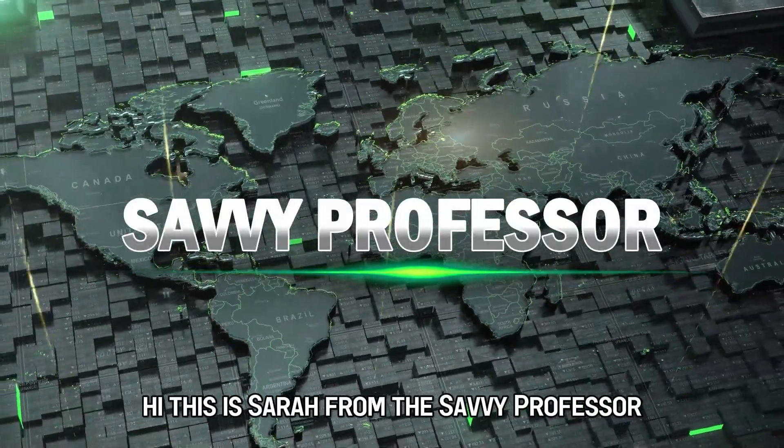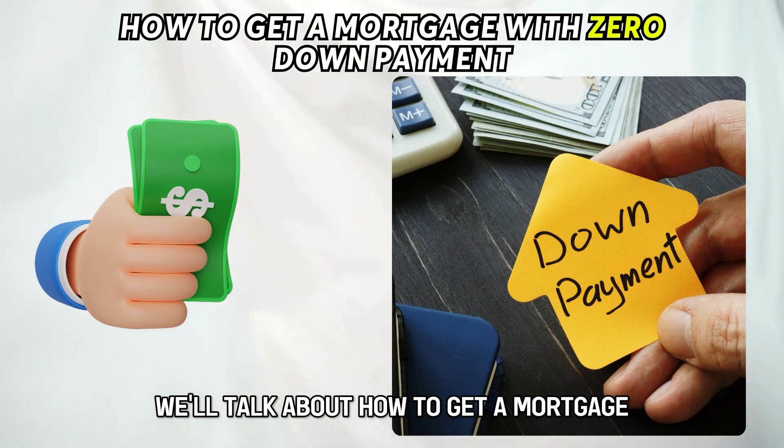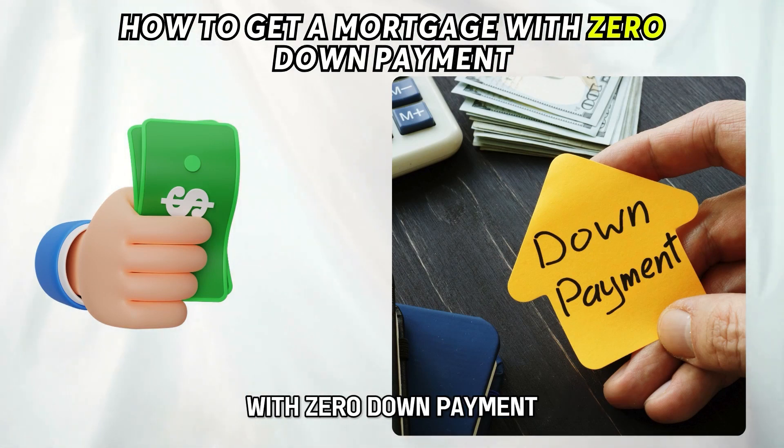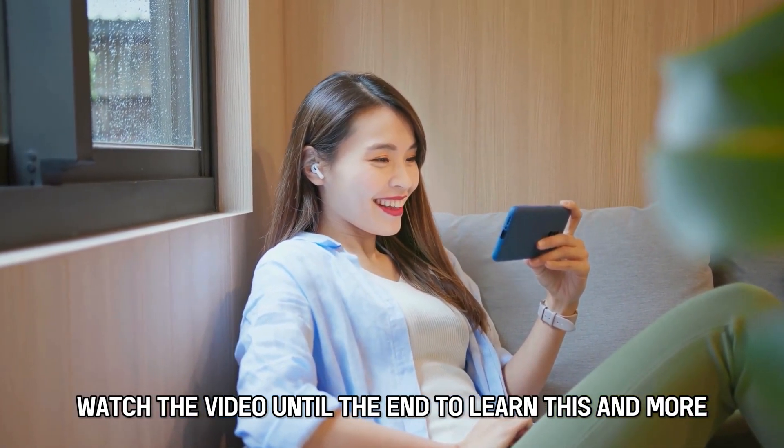Hi, this is Sarah from The Savvy Professor, and in today's video, we'll talk about how to get a mortgage with zero down payment. Watch the video until the end to learn this and more.